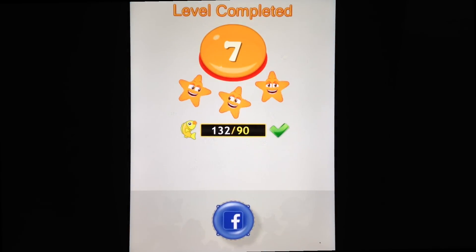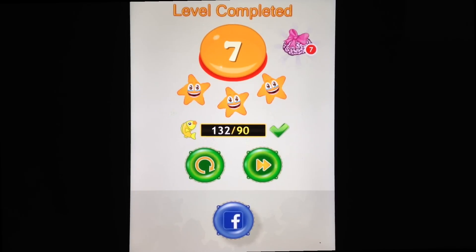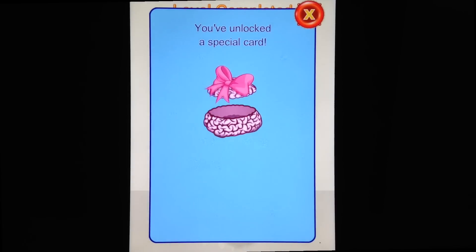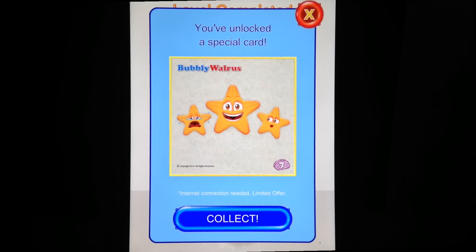Once again, we've received our performance report showing how we've completed the level. As I mentioned before, if you complete a level with no errors and in time, you'll receive a collectible card for that level.